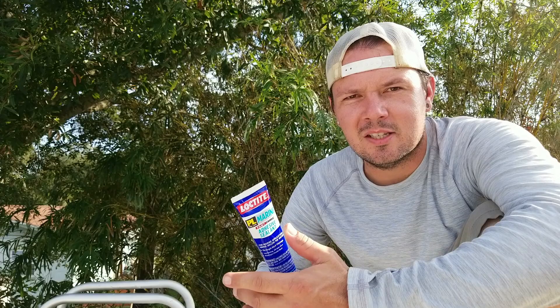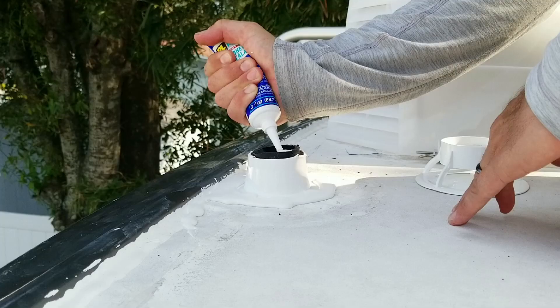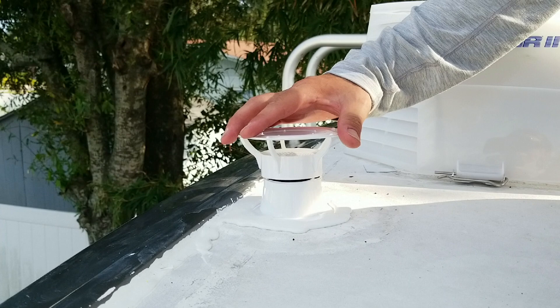Now all that's left is to use some adhesive to secure the roof vent cover over the pipe and base. The manufacturer suggests using 3M 5200 marine sealant — I'm actually going to go with the Loctite equivalent because it's semi-permanent, and since we know we're going to do more roof repairs later, I want to be able to salvage this roof cap instead of breaking it off and reinstalling a new one. I'm going to lay a thin bead of sealant around the top of the vent cover base and also around the top of the vent stack pipe.